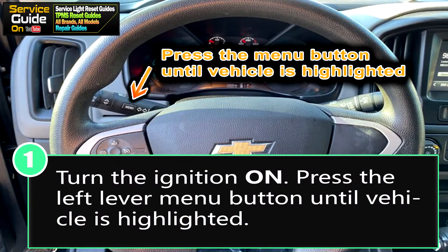For step one, you want your ignition to be on. Once your ignition is on, you want to press the left lever menu button — as you see in the image here — until 'Vehicle' is highlighted in the display.